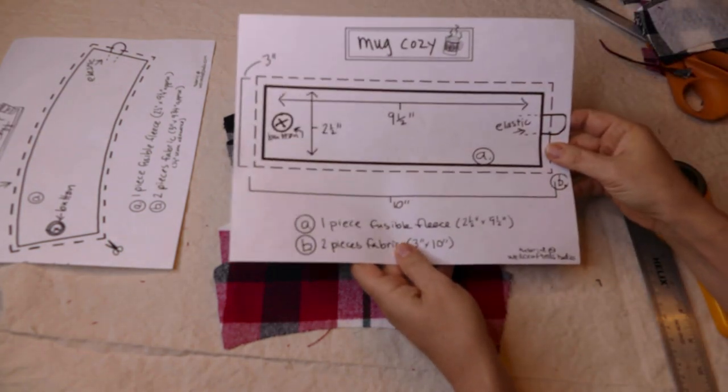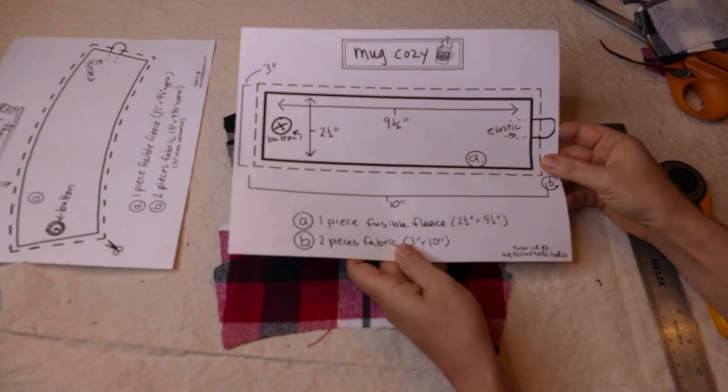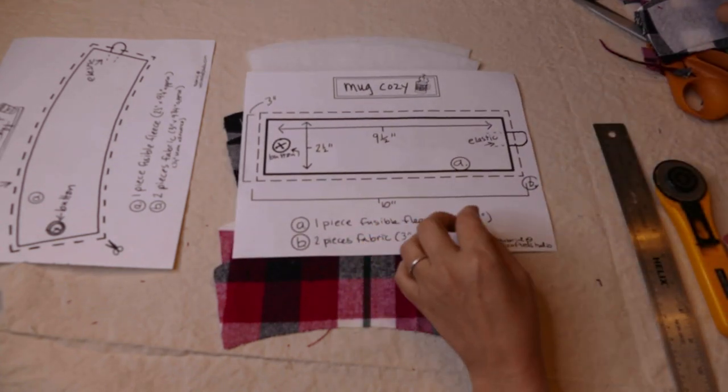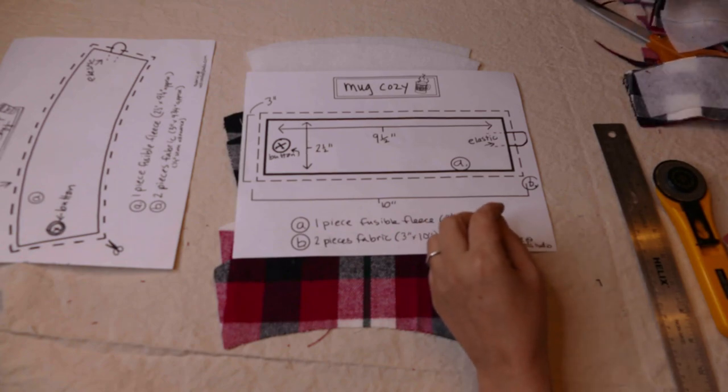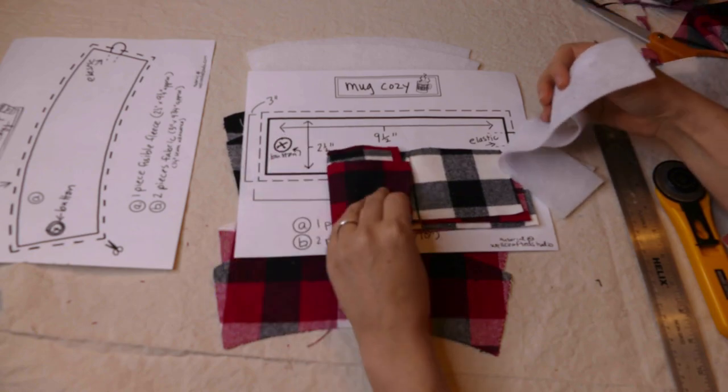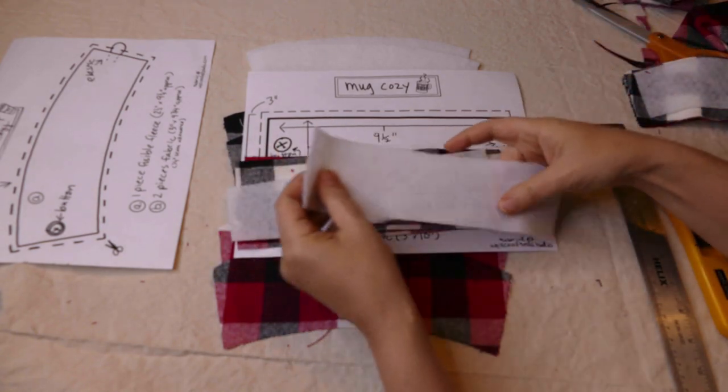Along with the cup cozy we have a mug cozy pattern. I didn't show you guys that one because it's all straight lines, so I went ahead and cut some of those already. We'll go ahead and make those up as well.